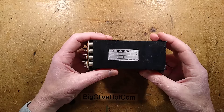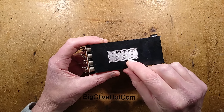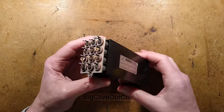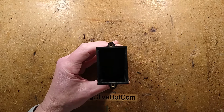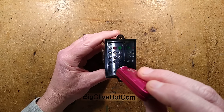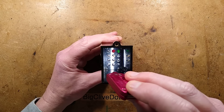This is a vintage digital display called an inline digital display, made by Counting Instruments Limited. It has a series of tungsten lamps, and if you shine a light down the end, you can see each one has a matching lens, including the red and green filter at the top and the numbers 0 to 9.